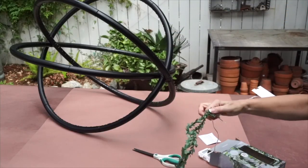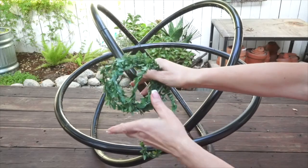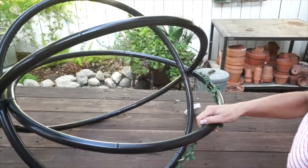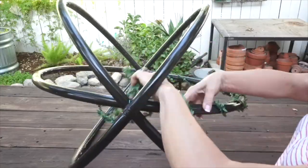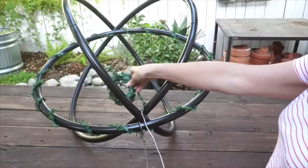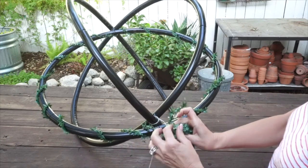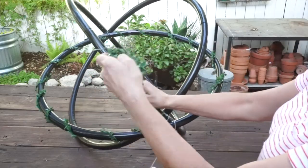I bought one strand of lights for each hula hoop, so I bought three of these, and I've tied them onto a knot here, and then I'm simply going to wrap them around the hula hoop, turning it as you go. Each of these strands are 10 feet long. Now I'm going to attach the second strand of fairy lights — I just kind of tied that right there, then let that go, and wrap around again all the way around.